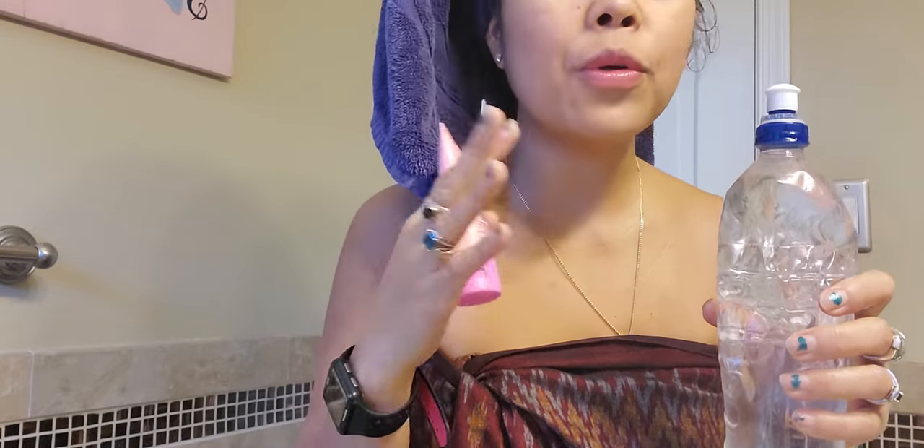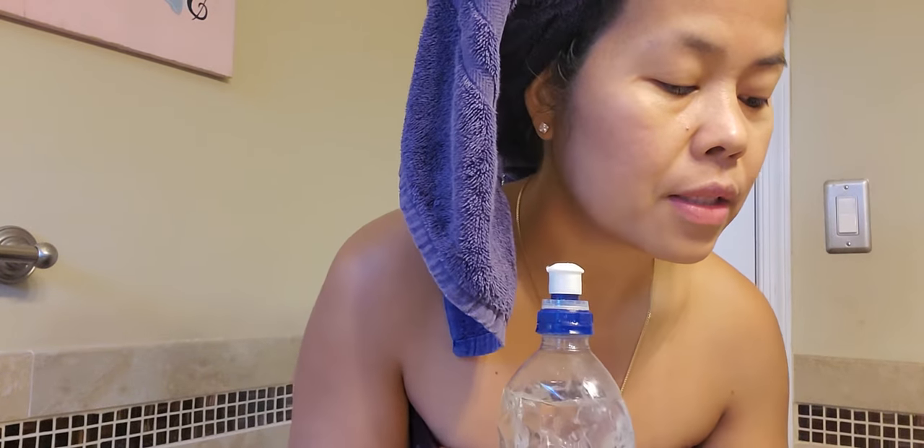If you are in Asia, sometimes there is no tissue in the bathroom. It's always good to use or bring one of these bottles that has this kind of top, because in some Asian bathrooms there is no toilet tissue and sometimes no Western toilet either.